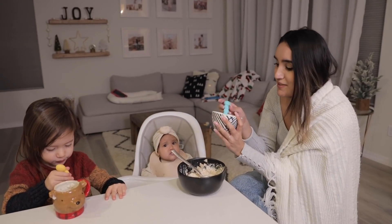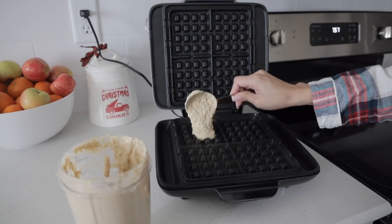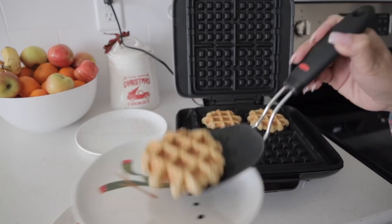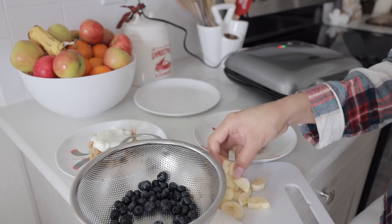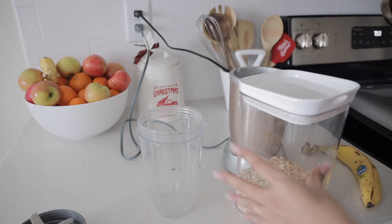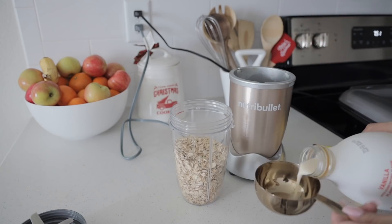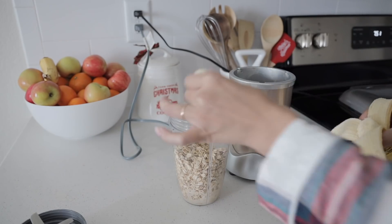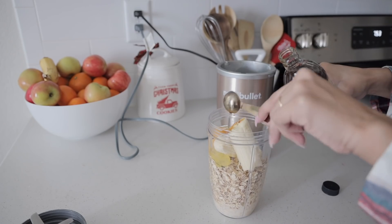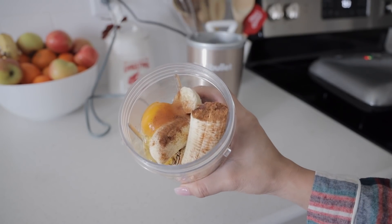For breakfast today I'm going to be making some very simple waffles. These are similar to the banana pancake recipe but in waffle form. The waffles are actually quicker in the morning because this thing makes them within like three minutes. I'm going to be adding in one and a half cups of rolled oats to my NutriBullet, half a cup of milk, one ripe banana, an egg, half a teaspoon of vanilla extract, and a couple dashes of cinnamon. We're going to blend all of this together.